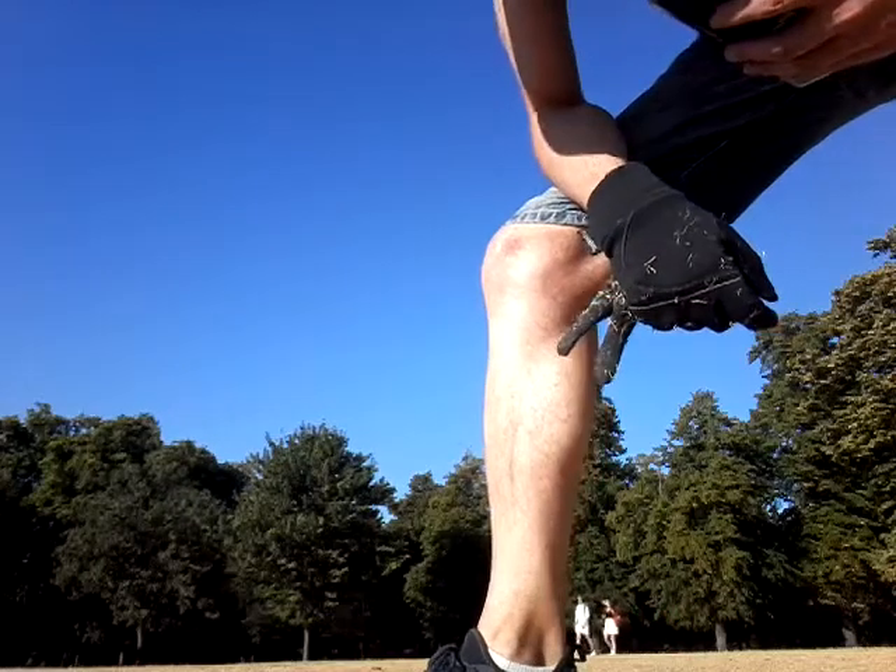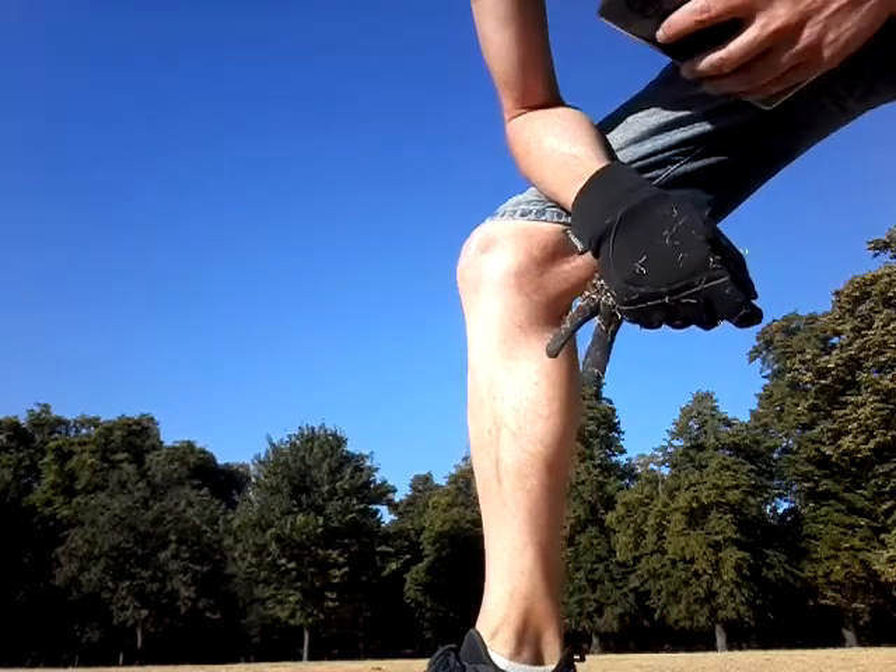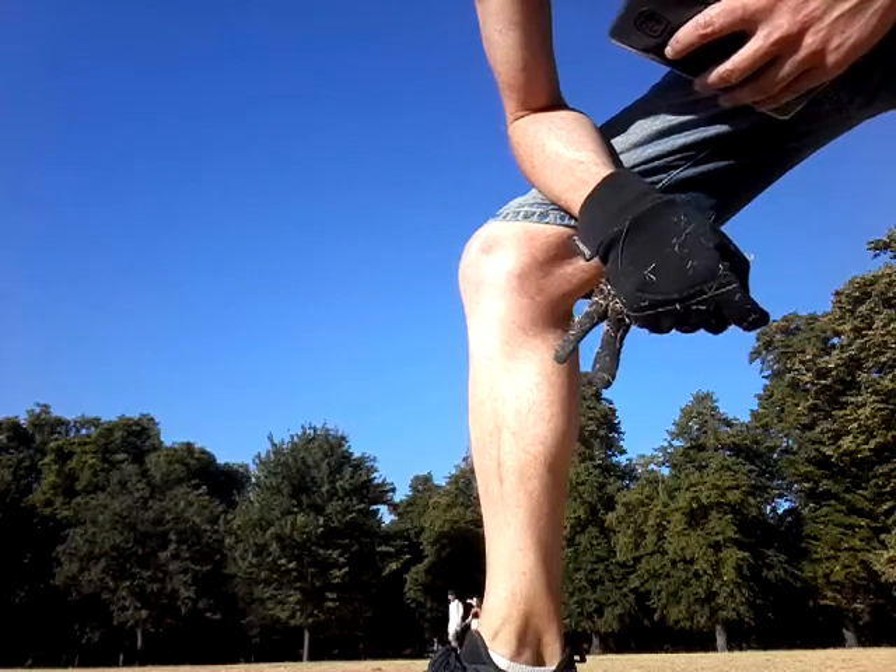Good evening friends, it's super hot here, but we're gonna do some dance, dance, dance fitness.